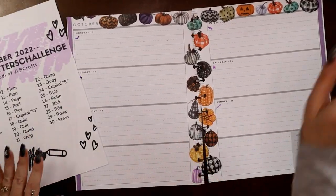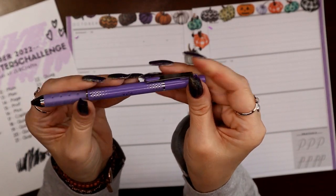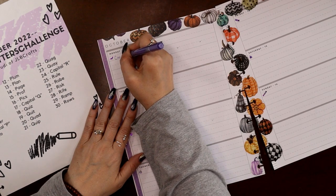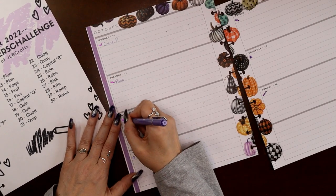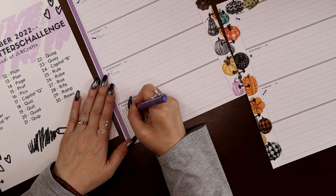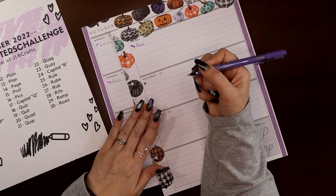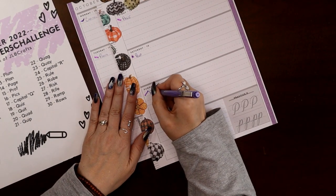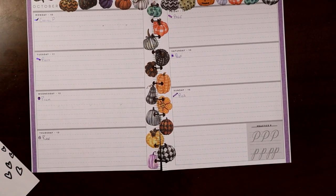Pages are all set up. Let's grab a metallic purple pen — a tool pen — to write our words. Of course, capital P on our first day, then photo, plum could be a plenary word if it was a grocery list, plan of course is a very plenary word, page is a planner word, prof — just trying to keep to four letters or less — and pics, short for pictures, could be a plenary word. I'm going to pick my pens and zoom in and I'll be right back.